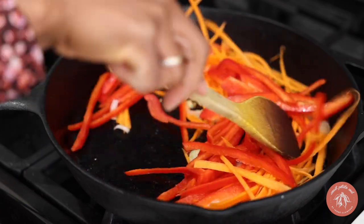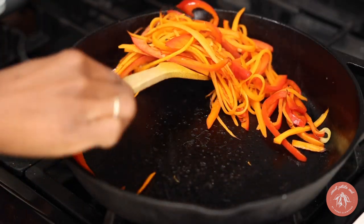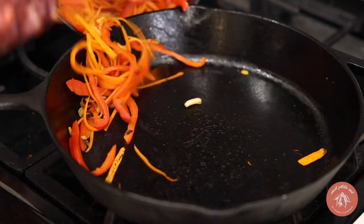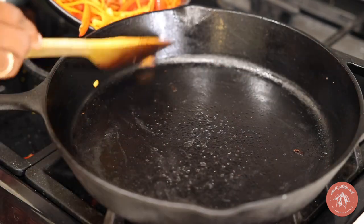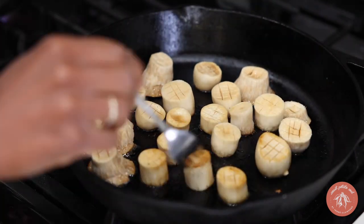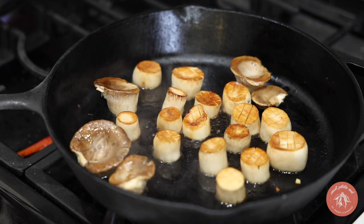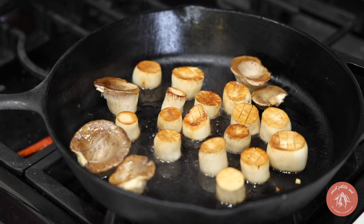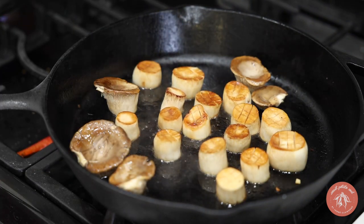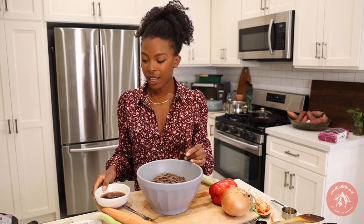To cook the veggies, warm oil in a skillet and add the green onion, peppers, and carrots. Cook on medium heat until the carrots are tender — I like some golden char on my carrots because it adds flavor. Remove the veggies from the skillet, then add the marinated mushrooms and cook each side over medium heat for about five minutes until they are golden and tender.